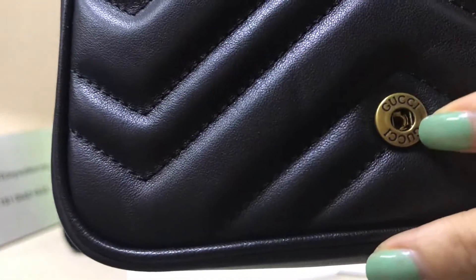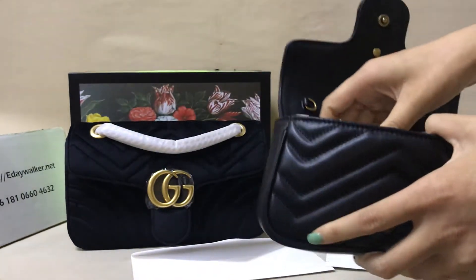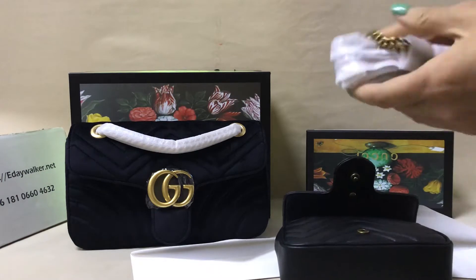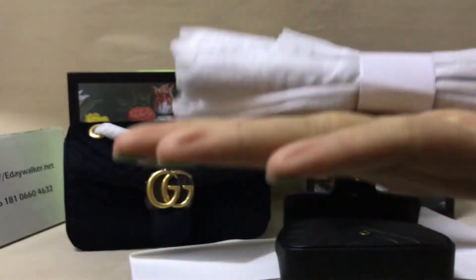Check the Gucci logo underneath. You can see the buckle. You can see the strap — this material is metal, gold metal, a little heavy.